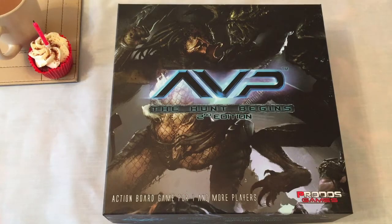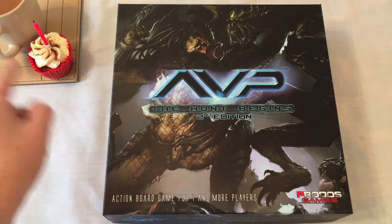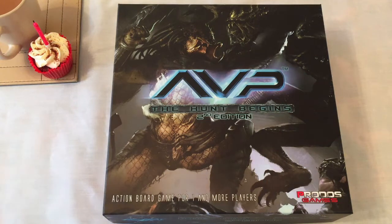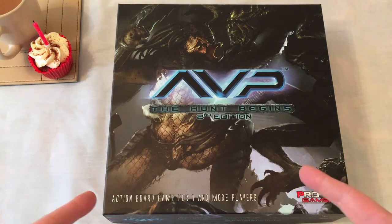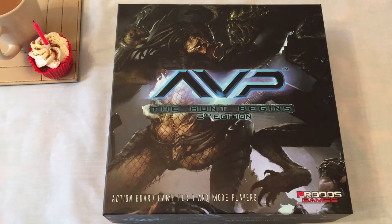Hey everybody, welcome to Always Bored Never Boring. It's an exciting day today because it's my birthday — or at least it is if you're watching this on the 20th of June. I've got a cup of tea, I've got a red velvet cake, and I've got this: Alien vs Predator, the Humbergins 2nd edition, which my lovely wife bought for me.